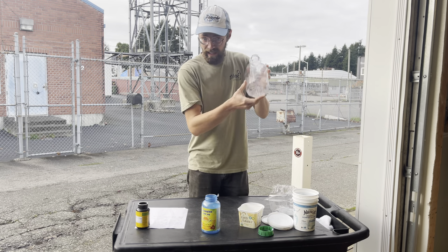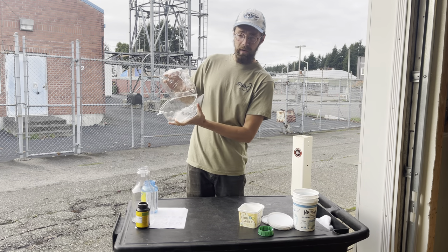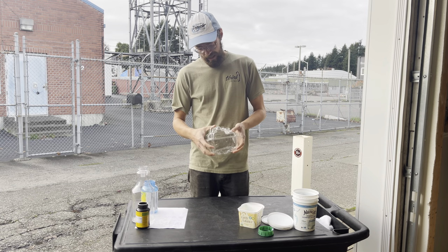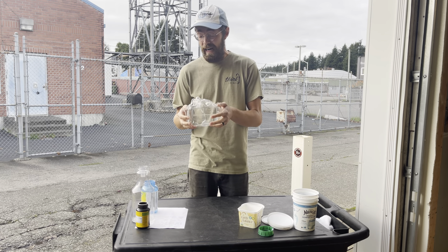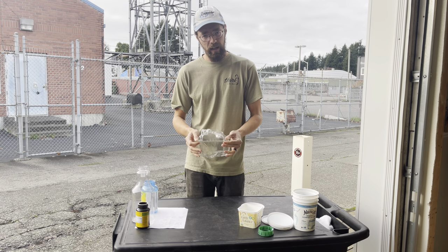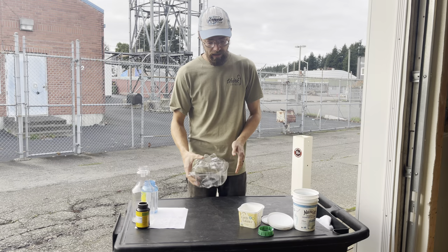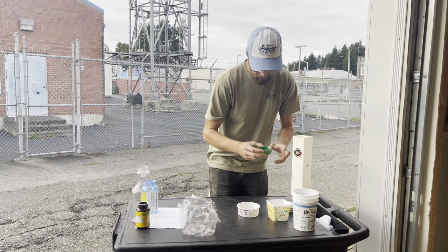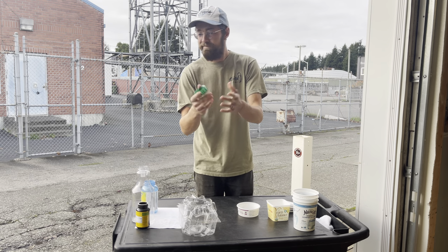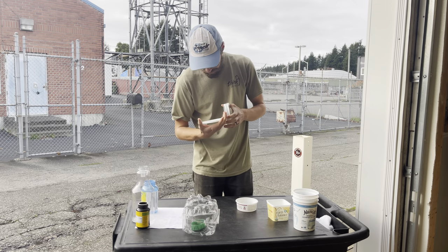We don't take number ones at the roundup — those can go in curbside pickup. This here is a clamshell container — it's a number one that isn't a screw top, so it can't go curbside and we don't collect number ones, so this is actually trash. There's currently no good recycling avenue for these vessels, which is a shame because they're so prolific. Over here I have a random collection — if there's no number on it, we can't take it. These items over here are all acceptable plastics.